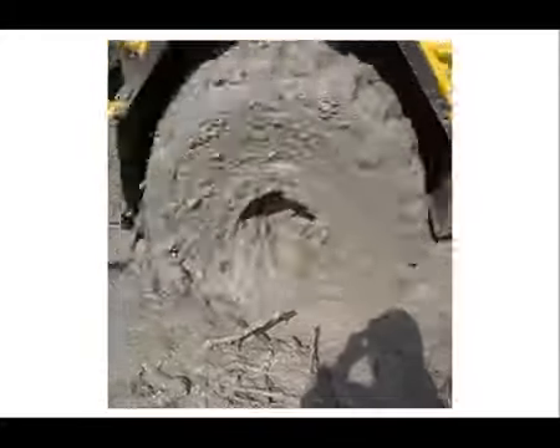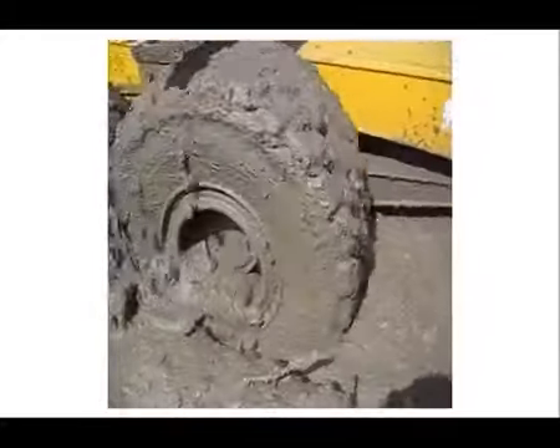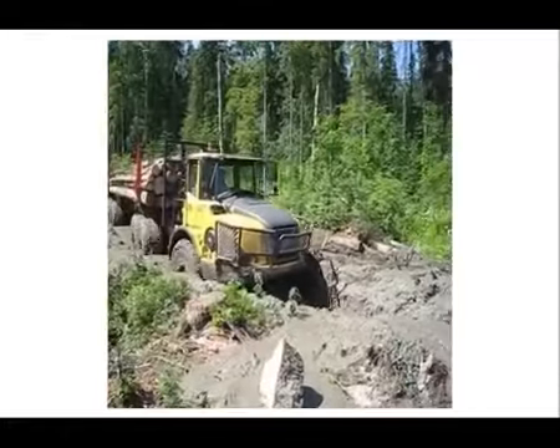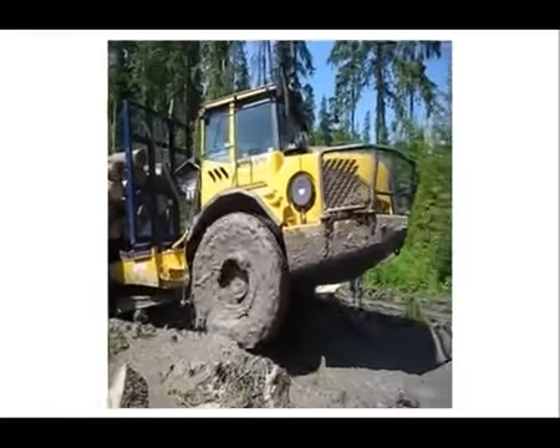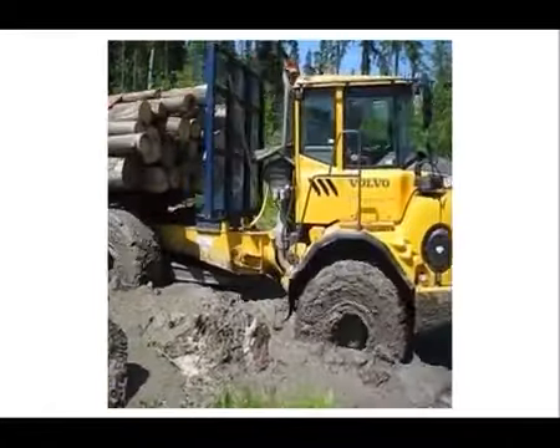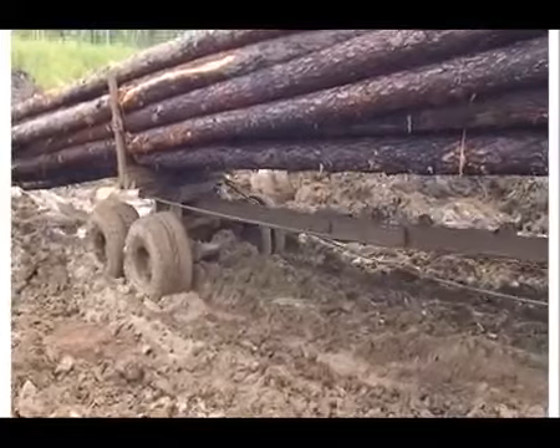Использование автоматической коробки передач Volvo Powertronic значительно повышает производительность машины. Плавное переключение передач строго в нужный момент гарантирует высокий уровень комфорта и отличную колесную тягу на любой скорости.